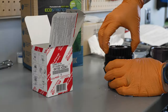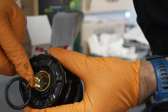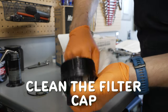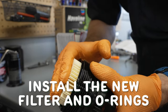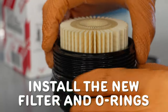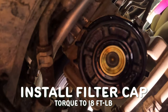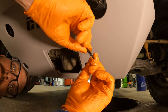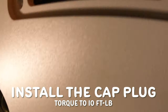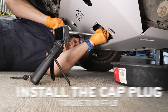Toss the old oil filter and O-rings and replace them with the new ones. Make sure the new filter is seated fully into the housing. Be sure to line up the O-rings into the groove properly and lubricate them with oil. Now install your filter cap and torque to 18 foot-pounds. Install the last O-ring that goes underneath the filter cap plug, lubricate it with oil, then install the cap plug, torquing to just 10 foot-pounds.